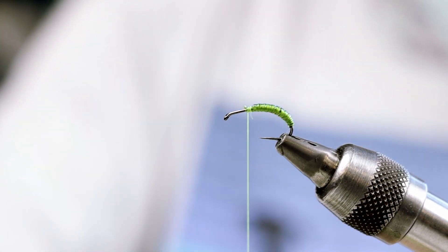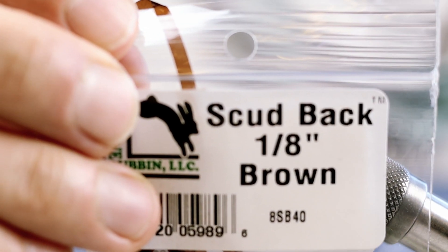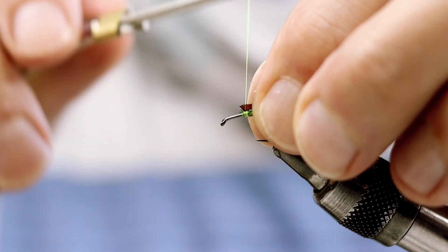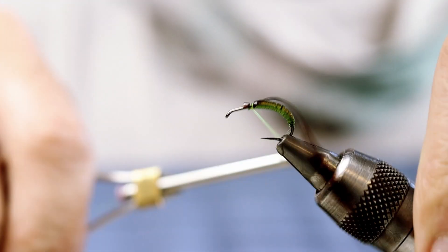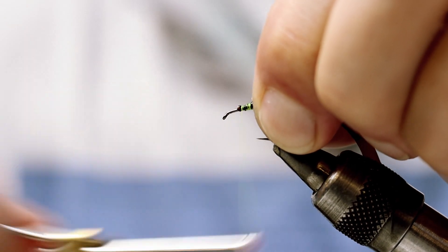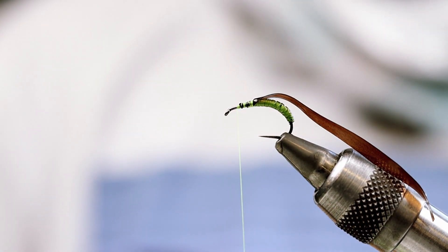Now to build up the wing case, I'm going to add some brown scud back and tie it up here. Now I'm going to change the thread to tan.